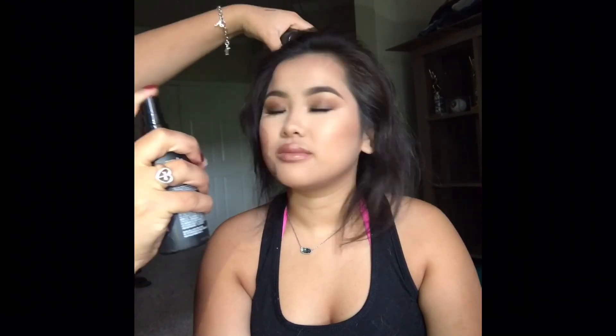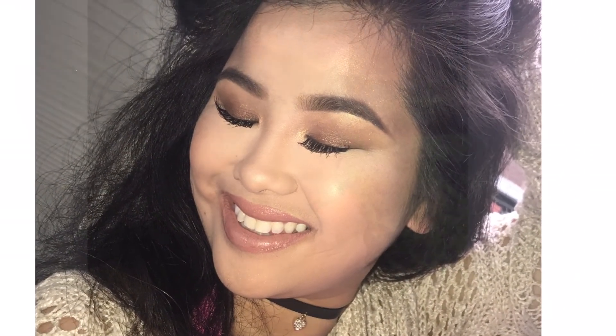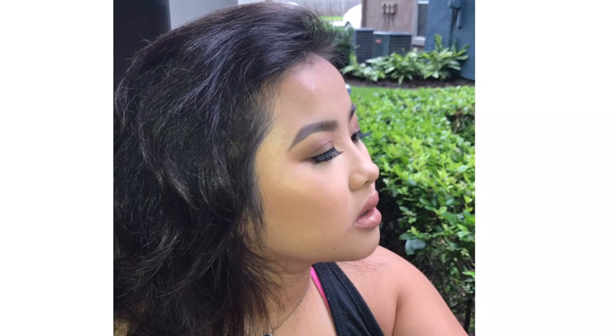Last but certainly not least, we're setting with the Master Fix Maybelline Setting Spray. Alrighty ladies, this is the finished look — I hope you all enjoyed. Don't forget to subscribe, like, and comment. Bye!